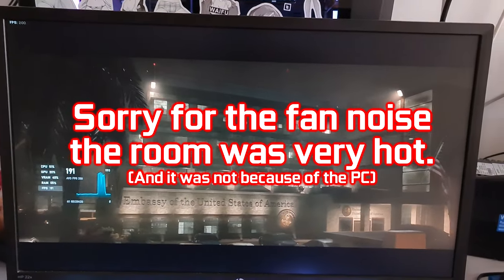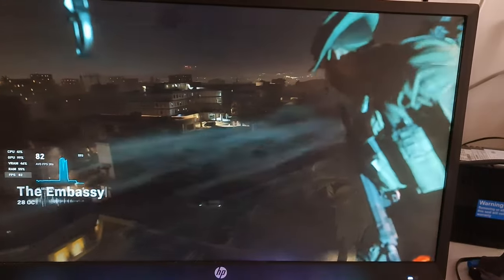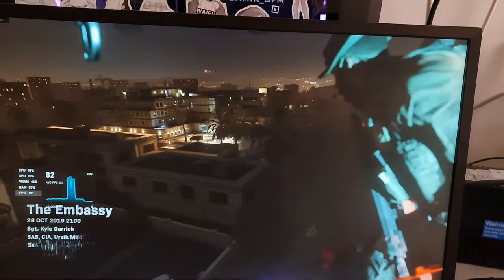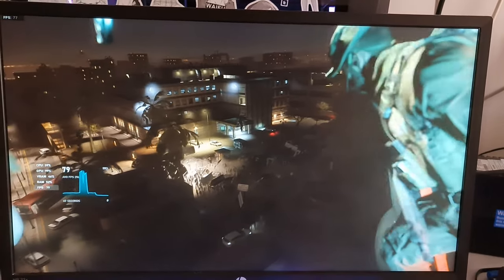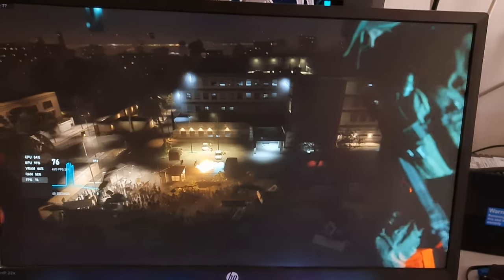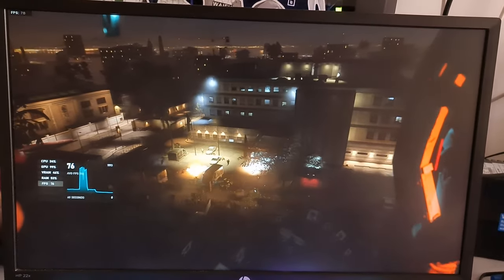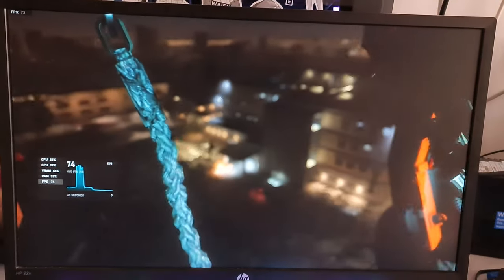Current performance with the 1660 Ti here. The game is maxed out — all maxed out settings except for RTX, because it doesn't work on this card. The resolution is 1080p but upscaled 10% more. Here's a very intense intro. You can see the frame rates on it — it's pretty good.